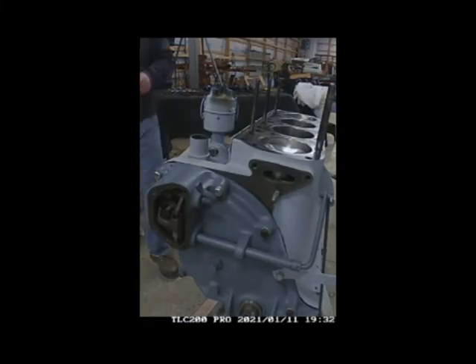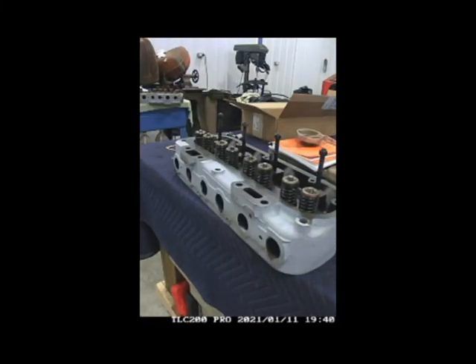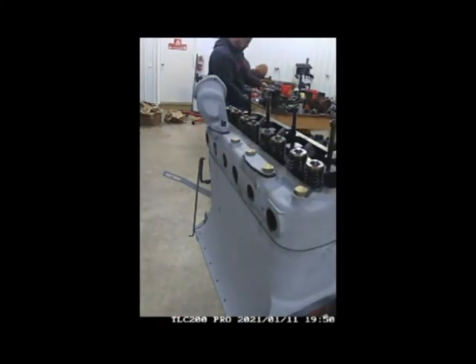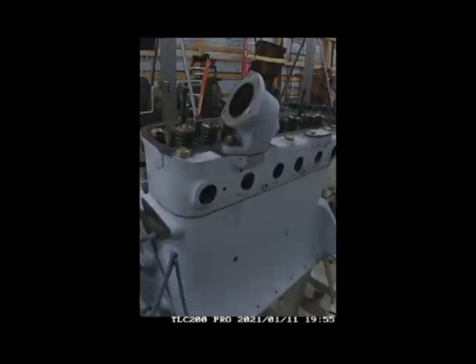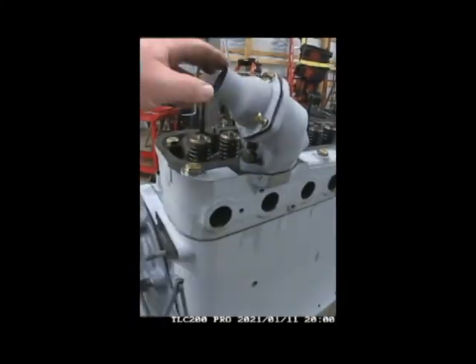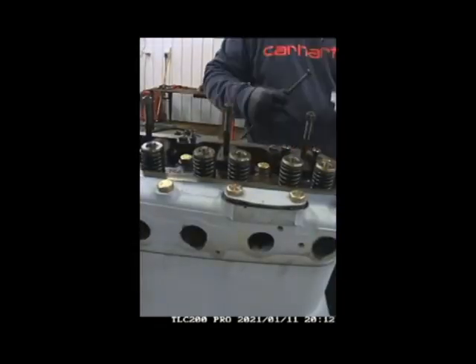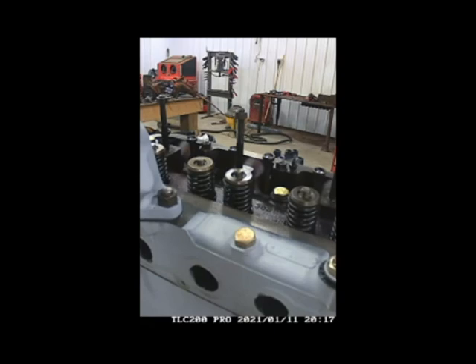Back to assembly: I finished cleaning out the head bolt holes, got my gasket set down, and set the head on top. I went ahead and got my bolts in place, started working on the thermostat housing, got that installed and sealed up with a new thermostat in there.